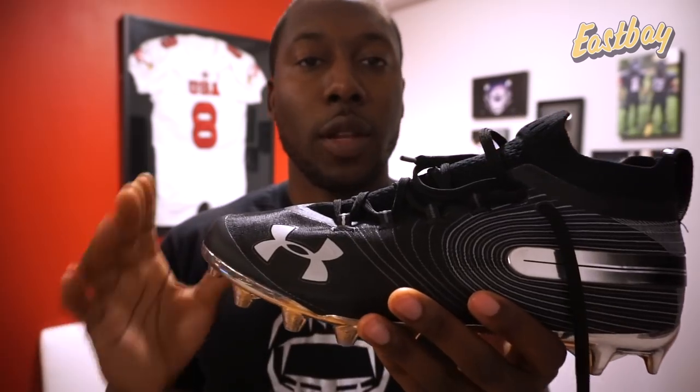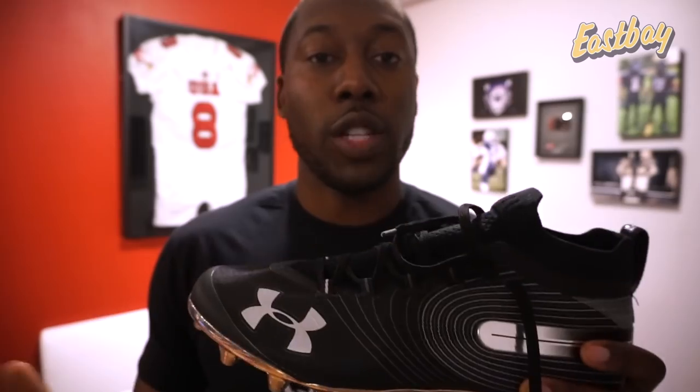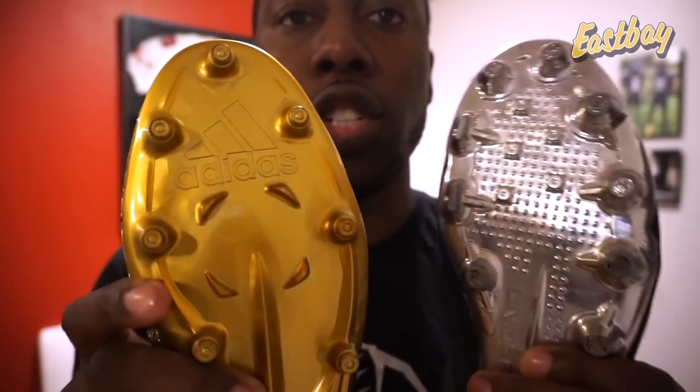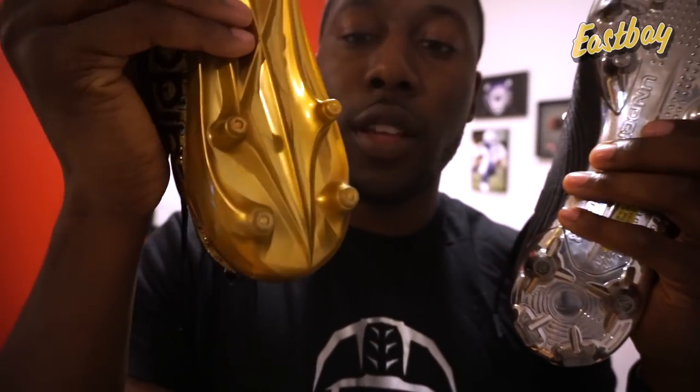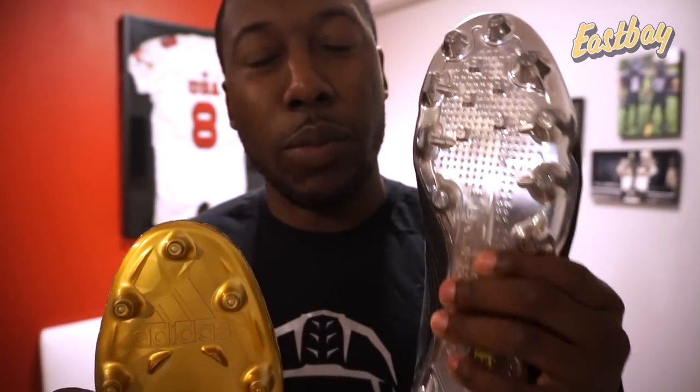There's a lot to like about these cleats compared to last year's Spotlights - this is definitely a better cleat. It weighs about 12 ounces, slightly lighter than the Vapor Untouchable 3s at 13 ounces, and about 2-3 ounces heavier than the Adizeros at around 10 ounces. The traction is also something to like. It's not quite as good as the Highlights or the Vapor Untouchable 3s, but comparable to Adidas. The Spotlights now use blades on the medial side and at the back, so I'd say the traction is comparable, though I like the Spotlights just a bit better.